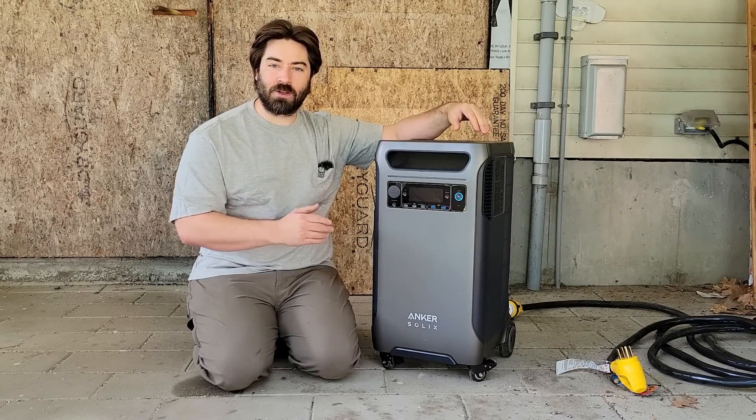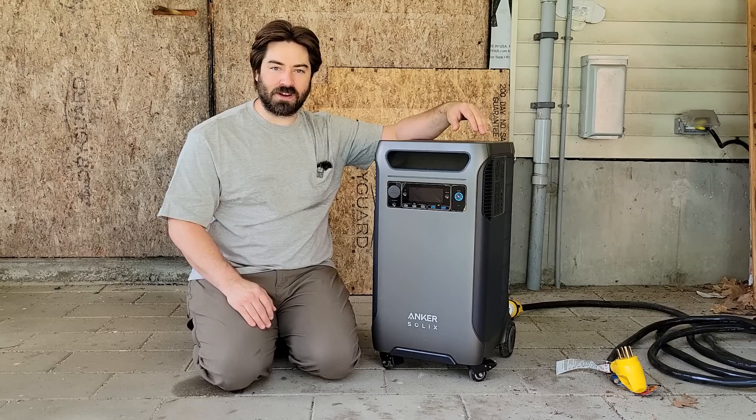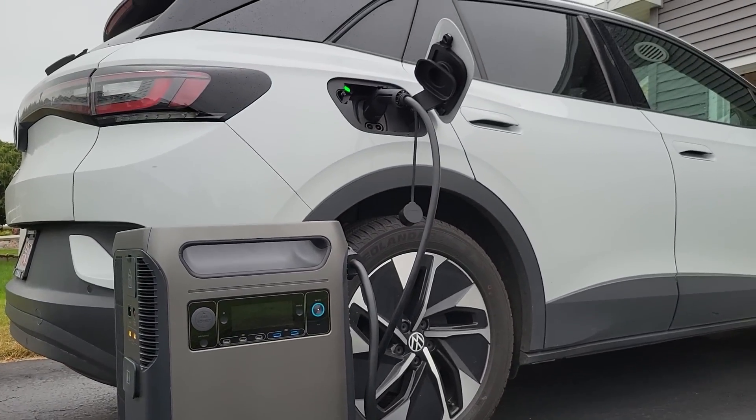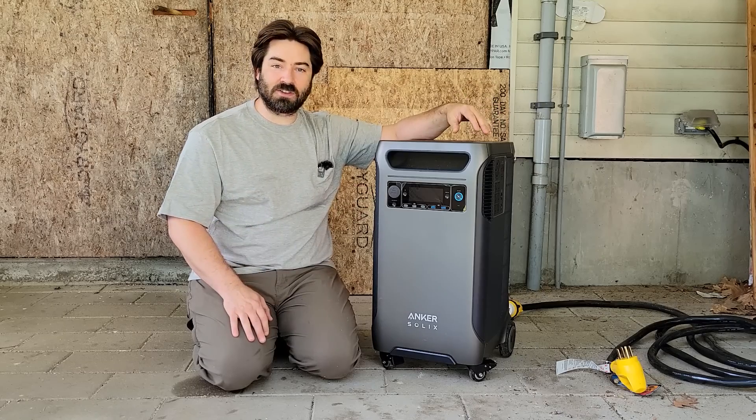Today we are reviewing a brand new product to the market. This is the Anker Solex F3800. It is a portable power station that is actually pretty powerful and it has some solar inputs. Now we're going to put it through its paces and test it and make sure that it actually works.